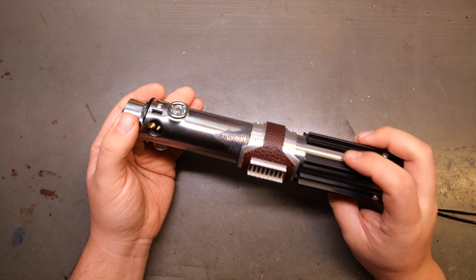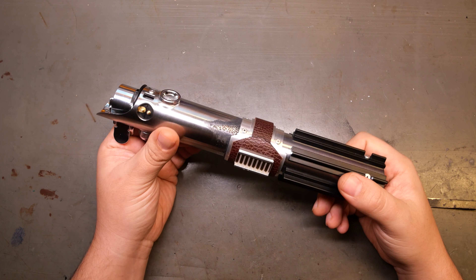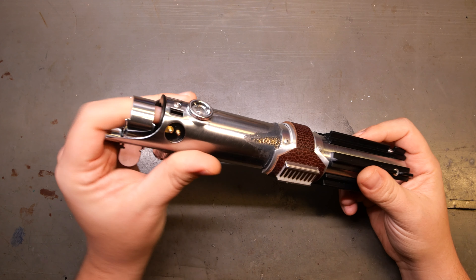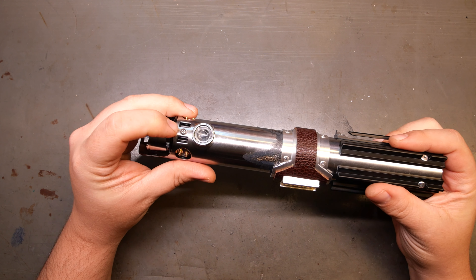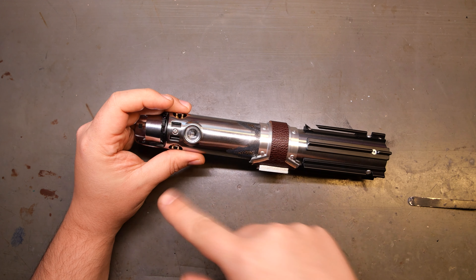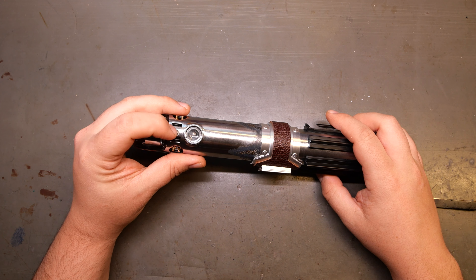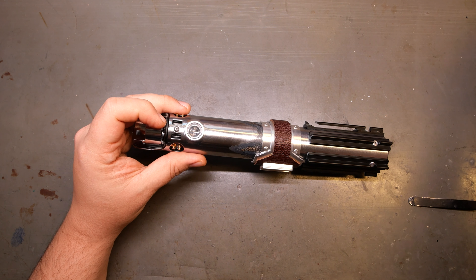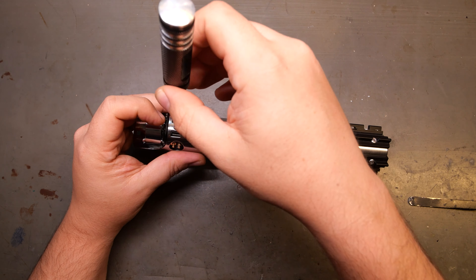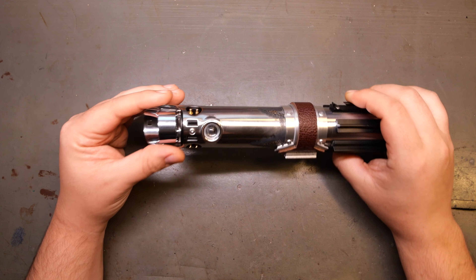These are now available on my shop, should anybody want one, and I'm more than happy to answer any questions. This fits a one inch blade, and the blade retention screw is right there. It comes with a flat head for accuracy, but it does not reach to a blade plug or a blade. So I actually put in a 1.5 millimeter Allen head button head screw so you can tighten your blade plug or blade into the saber.